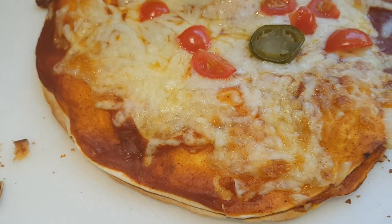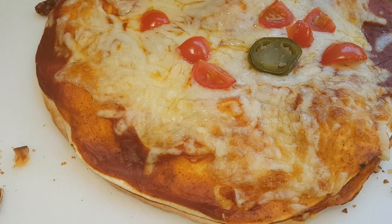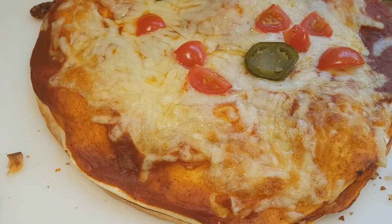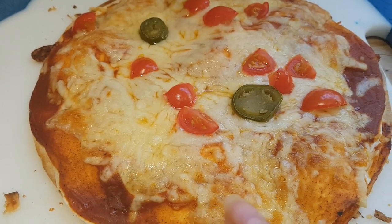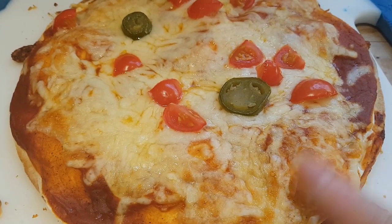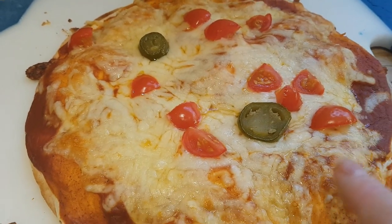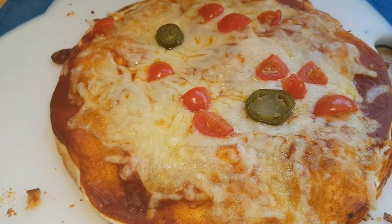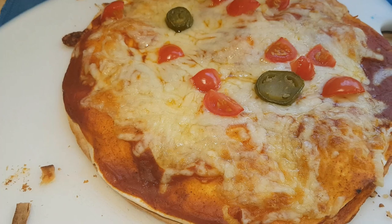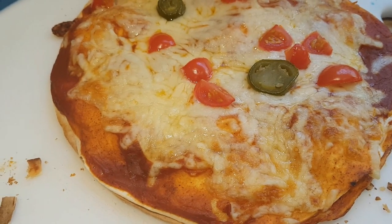I just used a package of mince, browned it in the pan, added a package of taco seasoning and a little bit of water, let that cook together until the water had evaporated, and spread that on the bottom tortilla. Then I topped it with another tortilla, some more enchilada sauce, chopped tomatoes, jalapeños, and a good sprinkling of mozzarella and cheddar cheese, then into a 200 degree oven for about 8 to 10 minutes.